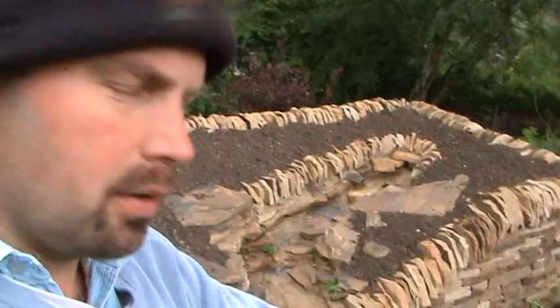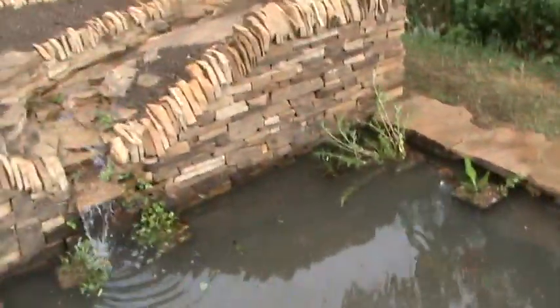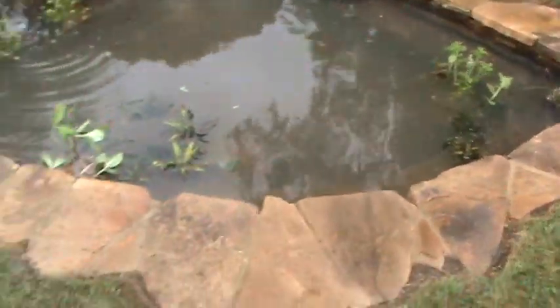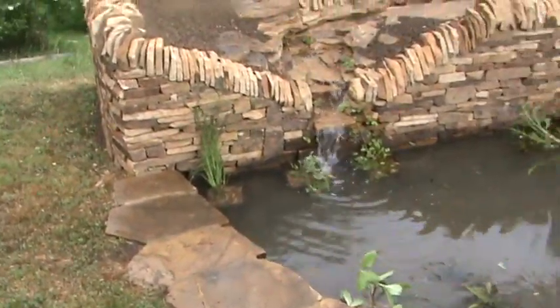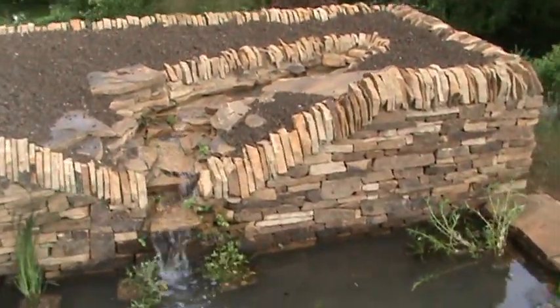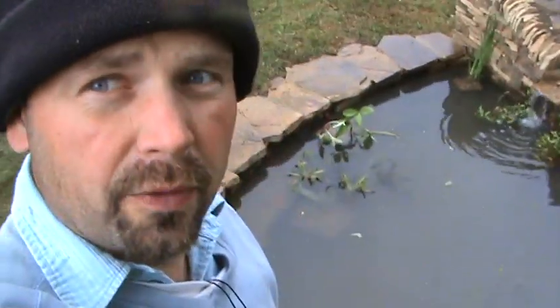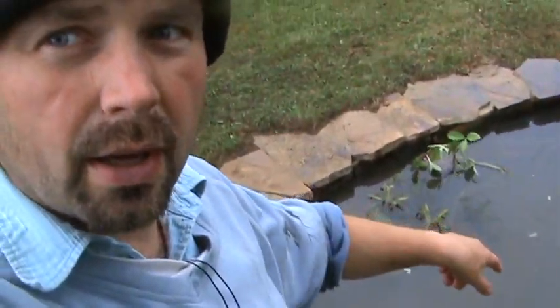This is a pond approximately 9 foot by 9 foot along the straight edges, approximately 2 foot deep in the middle. In there there's a 2500 litre an hour pump supplying the cascade.